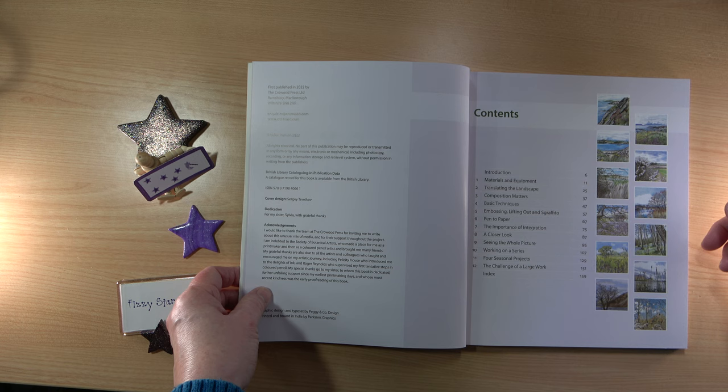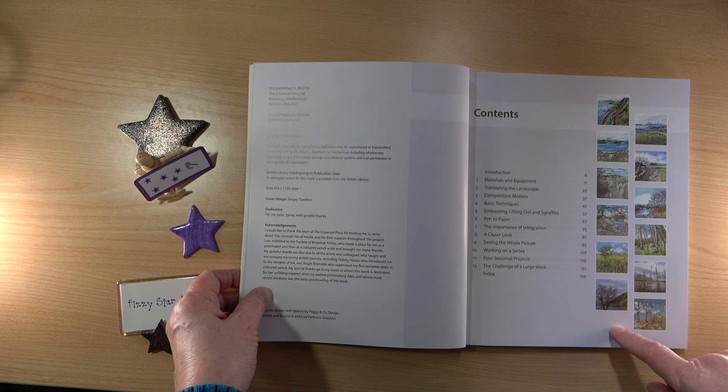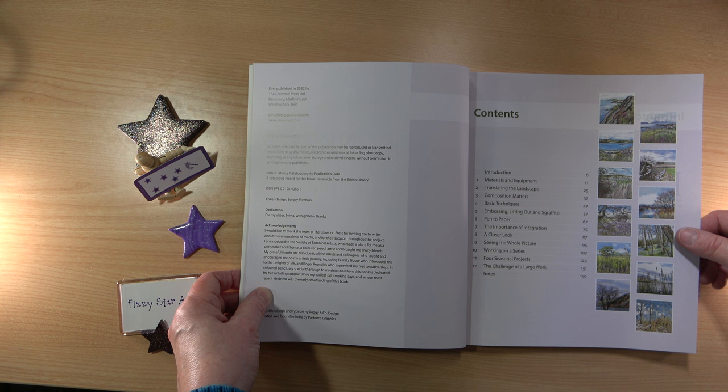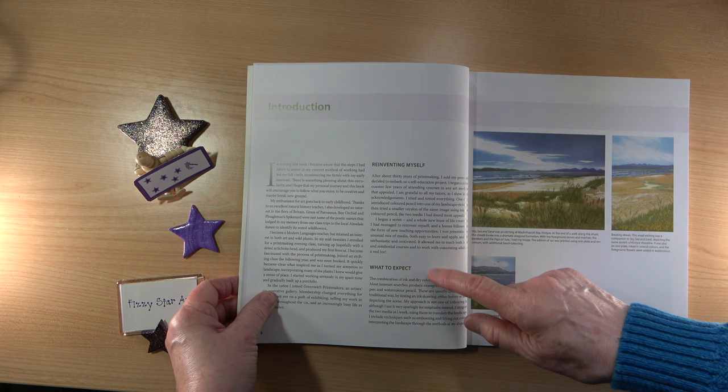Here we have the picture contents, which I love to see — it makes things so much easier to find. And you have not just things you'd expect like materials and equipment, but things like translating the landscape, the importance of integration, and seeing the whole picture. Here we have an introduction to Helen and what to expect from the book.